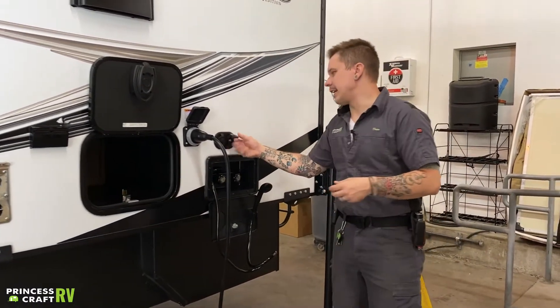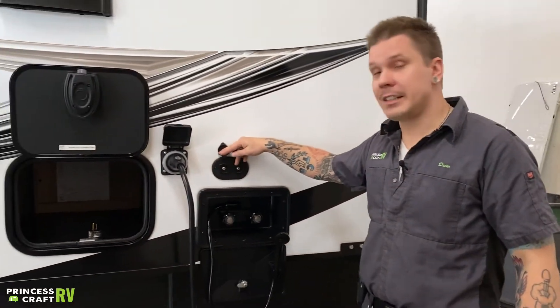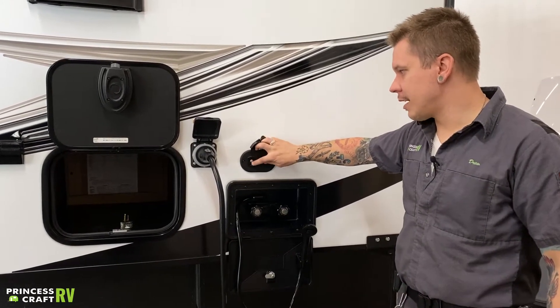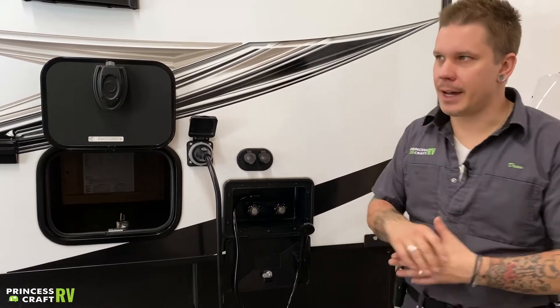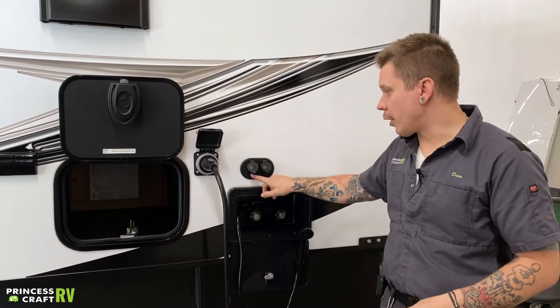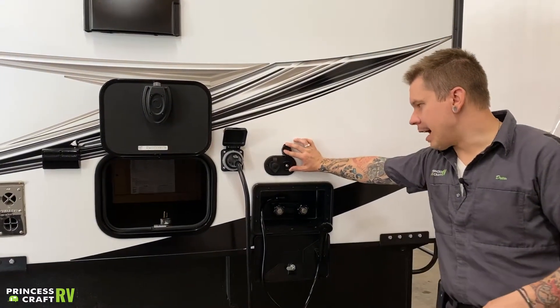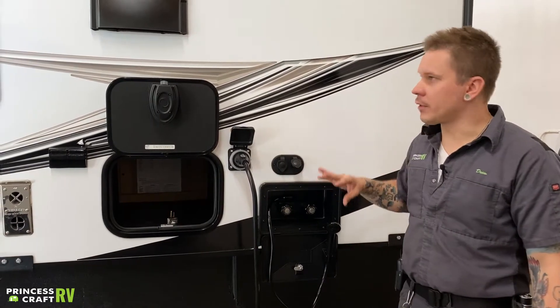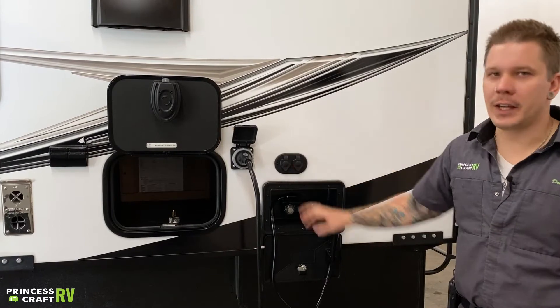Moving on, we have your cable satellite inlets. These are just a pass-through cable connection to the designated TV areas of the camper — standard RG6 cable fittings. Some higher-end campgrounds will offer a part cable service, and just about every satellite provider offers a package geared towards RVers. Either way, this is going to be the inlet of those services, and they're going to transition at the designated TV area of the camper.